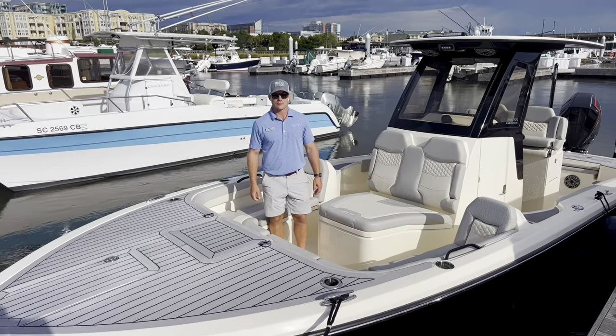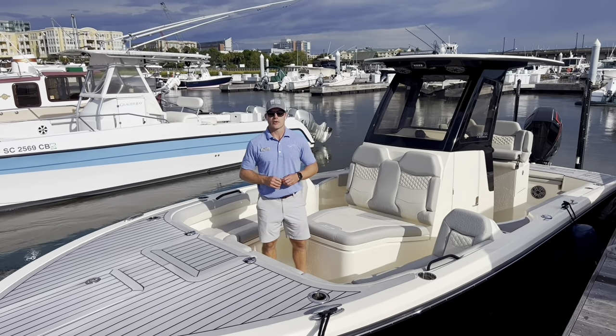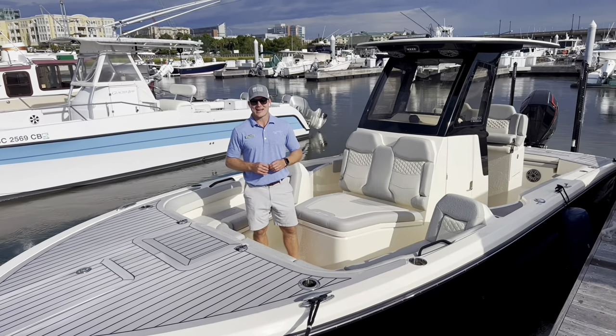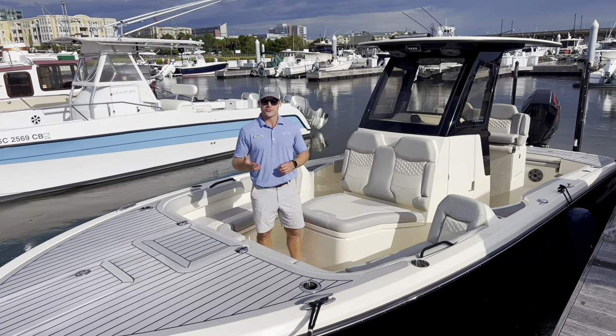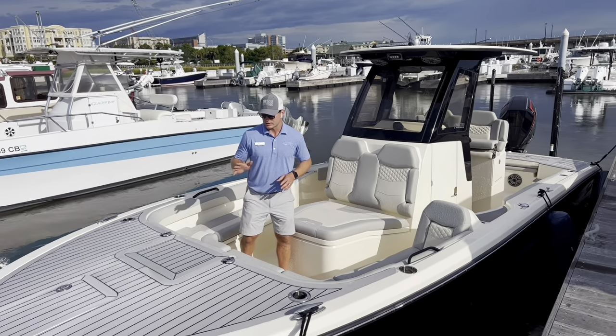Hi, this is Carl Anderson with MarineMax Charleston off Daniel Island, and today I'm very excited to take you through a brand new model from Scout Boats. It's their all-new 281 XSS. This is the new flagship in their bay boat or hybrid crossover series and we're going to take you through all the features.